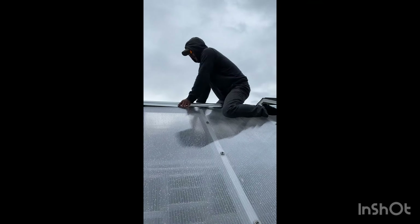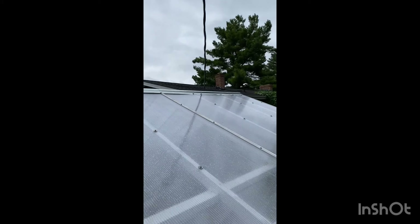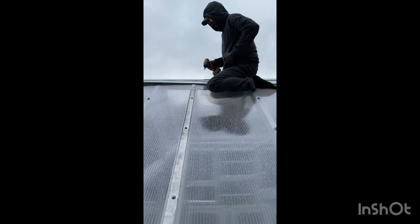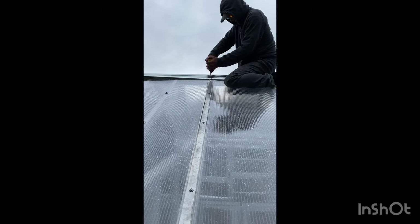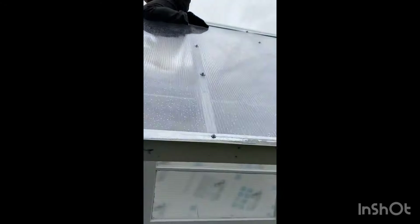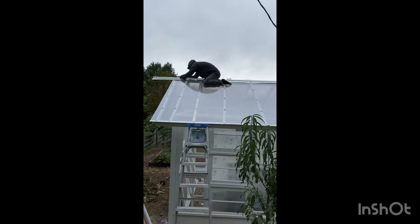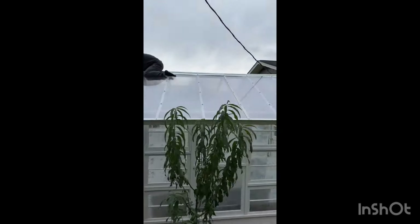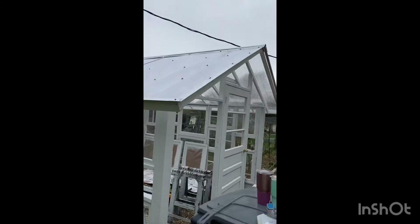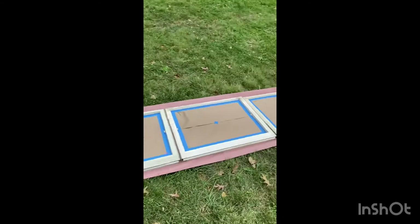Here my husband had to get on the roof. We bought the roof peak from Lowe's — we had to buy two pieces because they only came in 10-foot lengths and we had a 12-foot roof. He's up on the peak installing it, and it started to drizzle — we just wanted the roof on and done before it rained. We were so happy to then sit and listen to the rain inside the greenhouse.